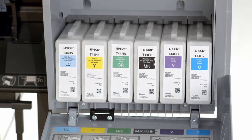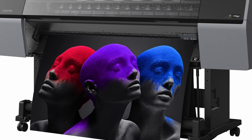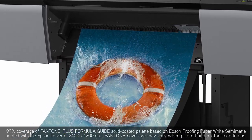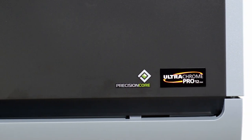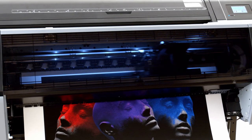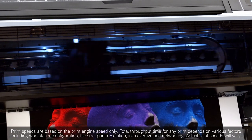Featuring the all-new UltraChrome Pro 12 ink set, these SureColor P-Series printers reproduce unparalleled color brilliance and accuracy. With a new 12-channel PrecisionCore Micro TFP printhead, you get unmatched image quality at speeds over two times faster than our previous generation printers.